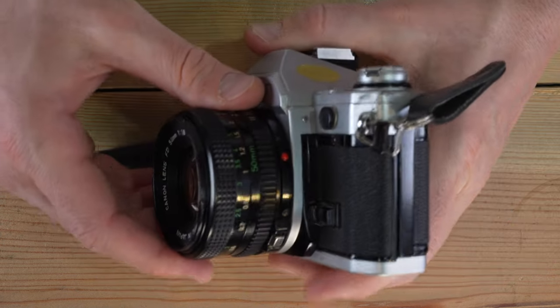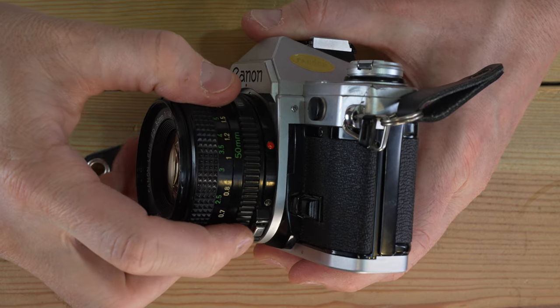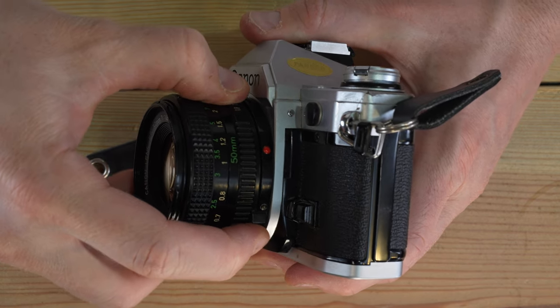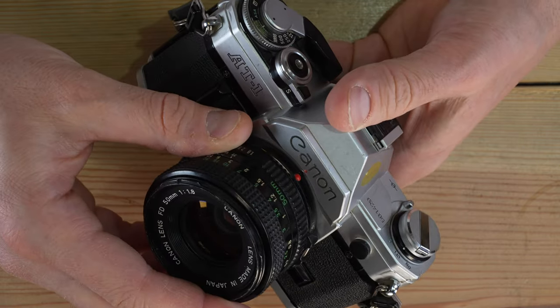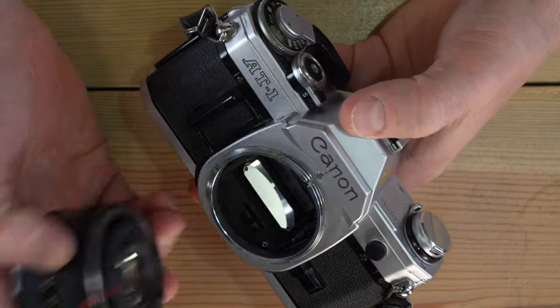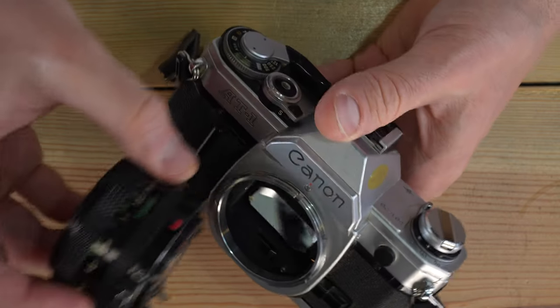FDN lenses on the Canon AT1 are super easy to change. They have a silver button on the side. All you have to do is push that in, rotate counter-clockwise until the two red dots align, and you've removed your FDN mount lens.